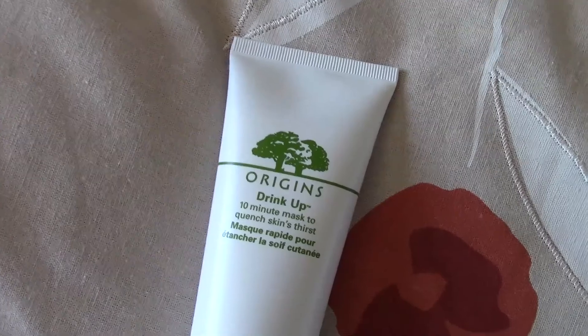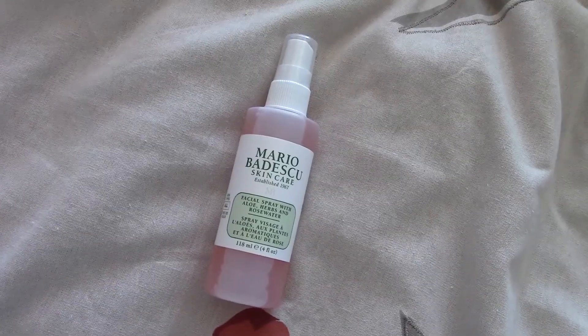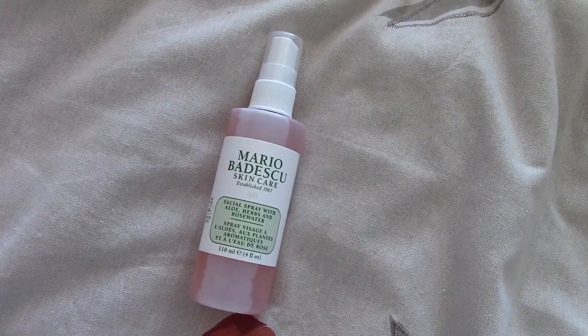Before I get into my makeup, I want to show you guys how I prepped my face before a whole night of makeup. This morning I used the Origins Drink Up 10-Minute Mask — I recently got this for my birthday from Patricia, shoutout to Patricia. I have really oily but also really dry skin, so this really helped and my skin has felt hydrated throughout the whole day. First step, I'm going to spray my face with my Mario Badescu rose water spray.